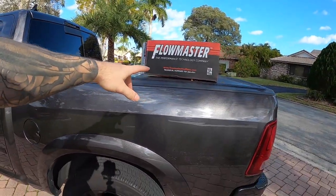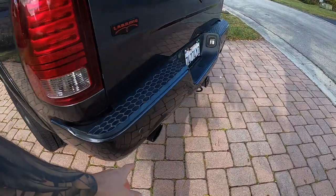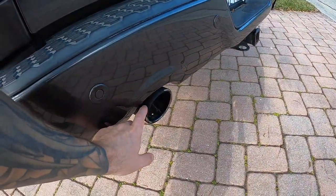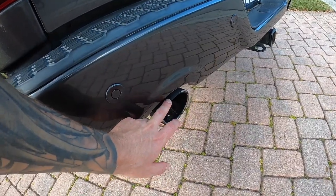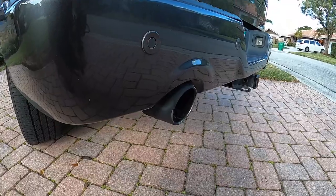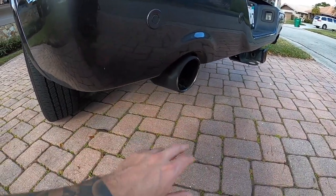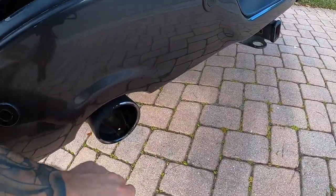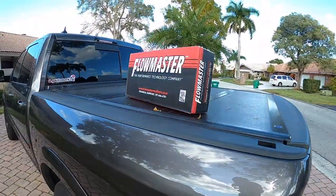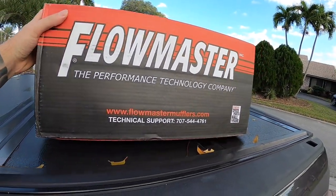Alright guys, and welcome back to today's video. So if you guys have been following along with our build on this Ram 1500, we previously tried to Plasti-Dip the factory tips. This is an EcoDiesel model and the exhaust tips apparently get a little hotter than the Hemi ones — it seemed to work on the Hemi model, but it didn't on this. So long story short, we are going to be replacing these with a direct fit from Flowmaster. I will link these down below where you guys can check these out.